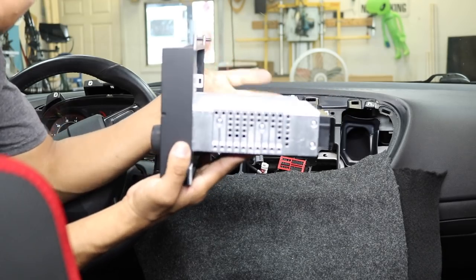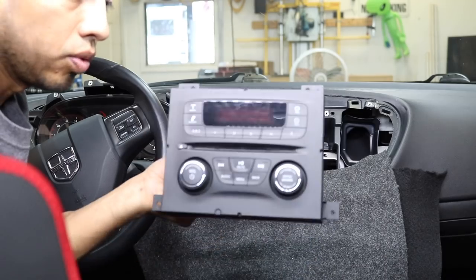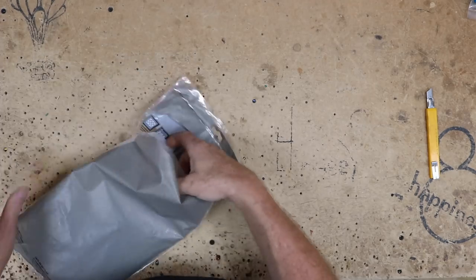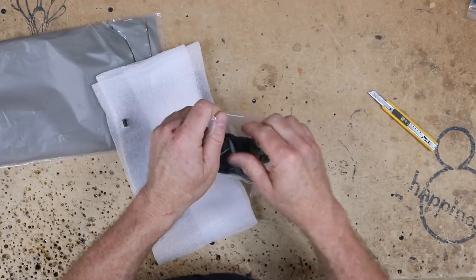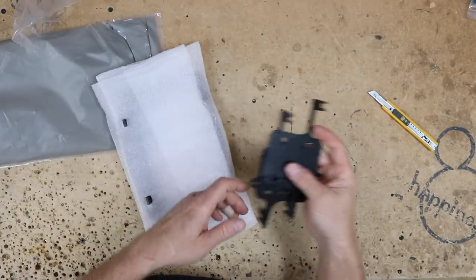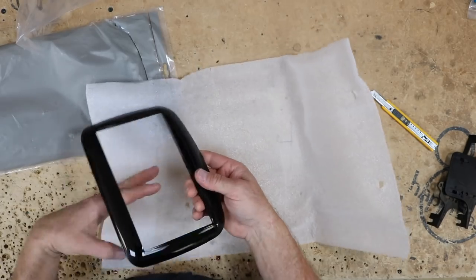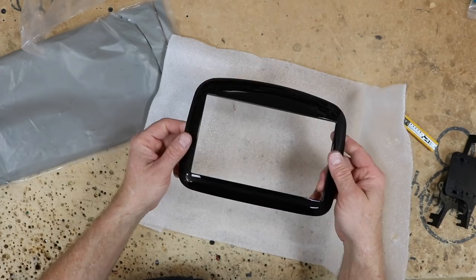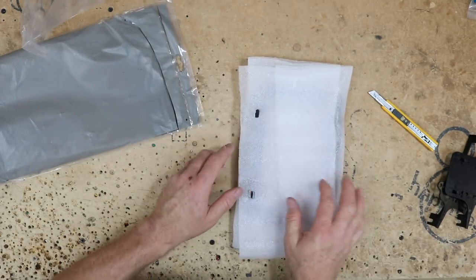And then we have our radio — it's actually a single DIN with a double DIN face. Now in the kit, it comes with the mounting brackets for the side of the radio and then the really nice high-gloss kit to match the factory's shine. These kits look real sexy in the dash. We're going to go ahead and keep this aside until we're ready for it.